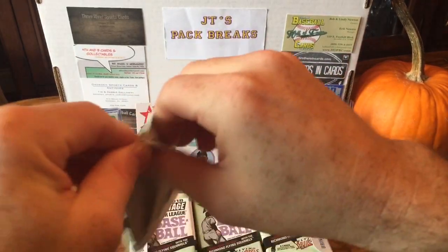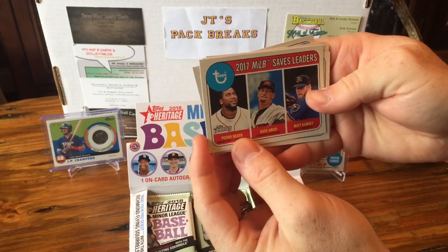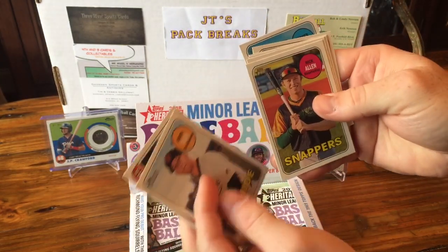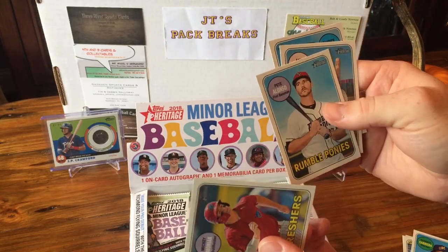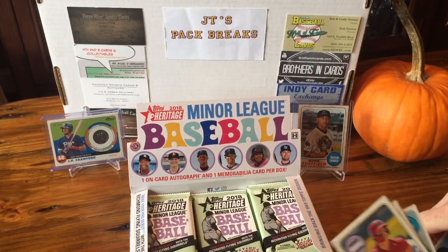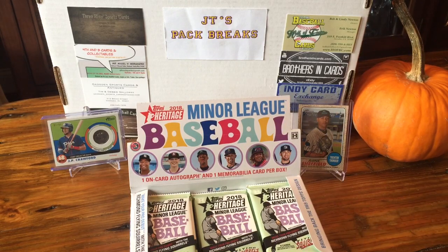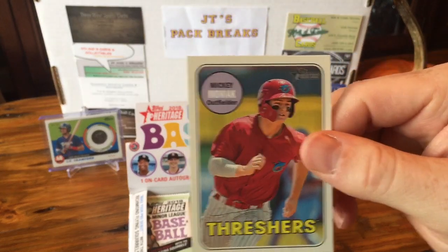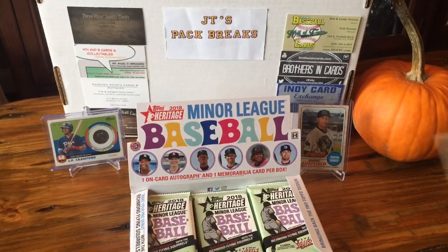Let's bust into these and see what we get. Here's the Saves Leaders, a Drew Ellis, Nick Allen, Genesis Cabrera, and Mickey Moniak — I think he was like the number one pick a few years back. Pete Alonso, Akeel Badu, and Tanner Hulk. These are the Montgomery Biscuits right here — they're right down the road from me. This Mickey Moniak — it actually says it right there under the number — is a short print. So that's cool.